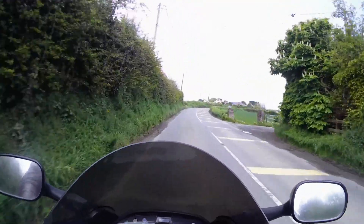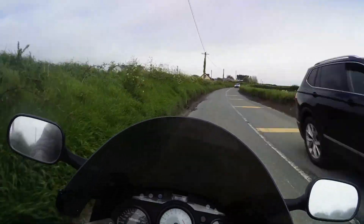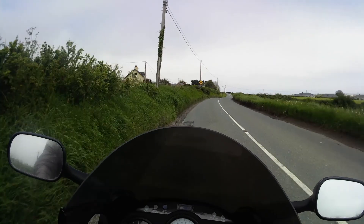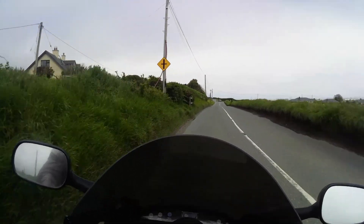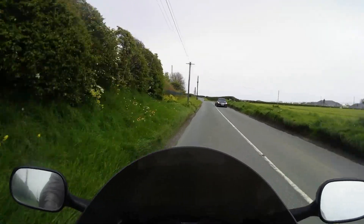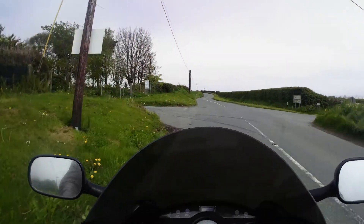Hello everyone and welcome to my review of the Honda VFR 750. This bike is from the year 1996 — it's the fourth generation of the Honda VFR 750, manufactured between 1994 and 1997.